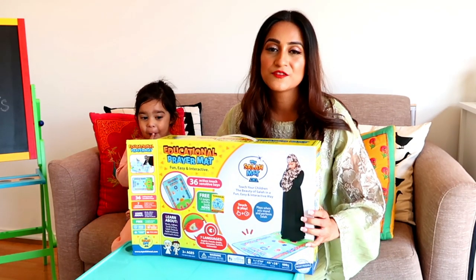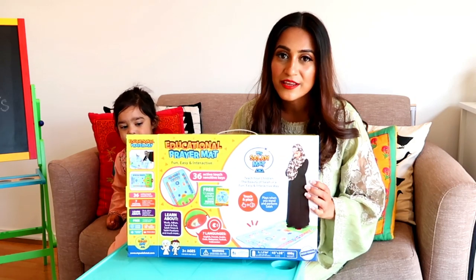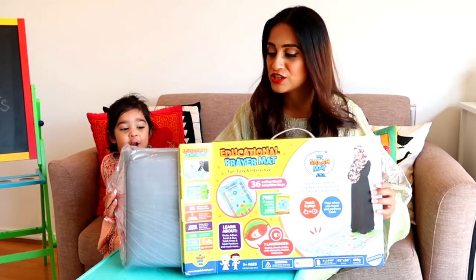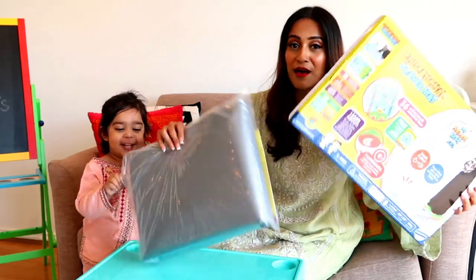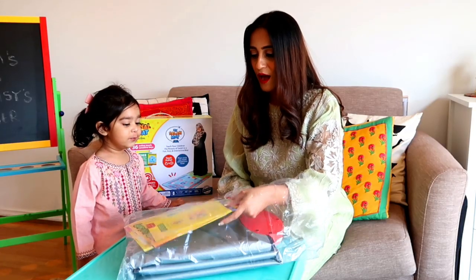Before I open this box for you guys, I want to tell you that they have recently launched this in Australia through Divinity Collection, so you guys can all order your Salah Mat through Divinity Collection.